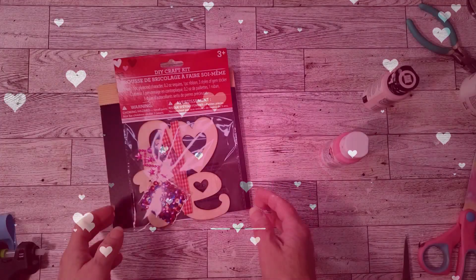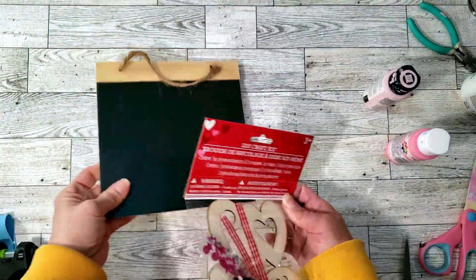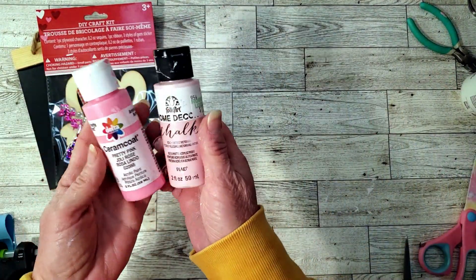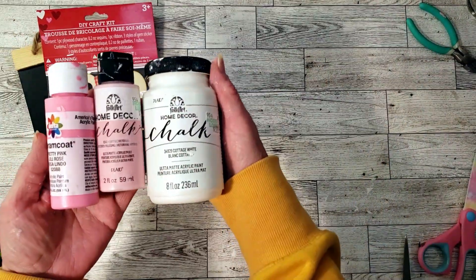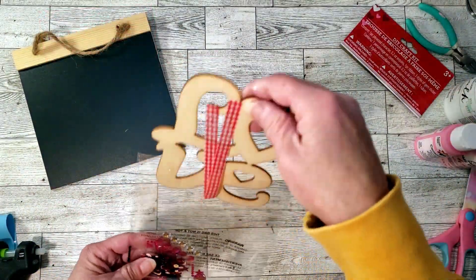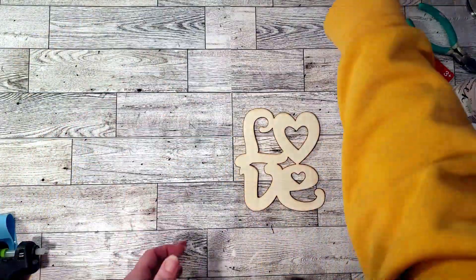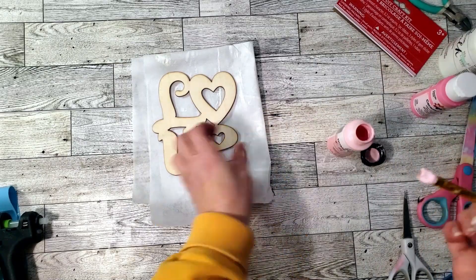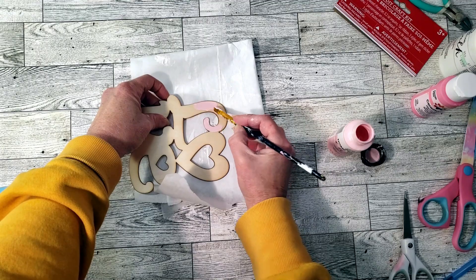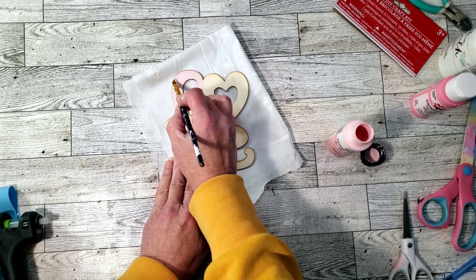For this DIY we're going to be using a Dollar Tree chalkboard and a little kit I also got from Dollar Tree. I'm going to be using two different shades of pink — pretty pink and a vintage color — plus white chalk paint. I'll open up the package and remove the love piece. This kit comes with little pieces of ribbon and other pieces inside. I'm going to start painting the love piece: the L with light pink, the E with white chalk paint, and the V with the darker pretty pink color.